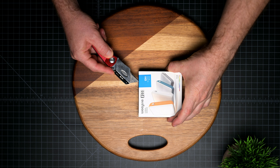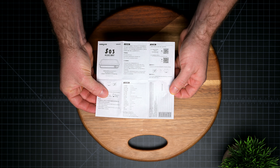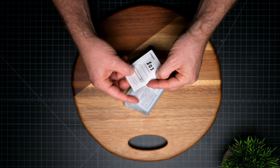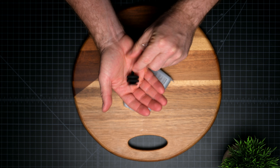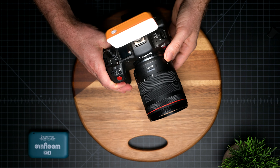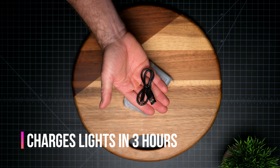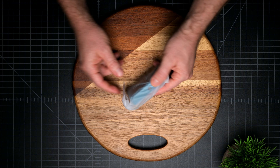Inside the box you're going to find your typical instructions which are in Chinese and English. One of the pages on the manual also includes a QR code where you can download the app on the App Store or the Google Play Store. Then you're going to find the cold shoe adapter to mount the lights on your camera, and then the charging cable which is a USB-C cable.